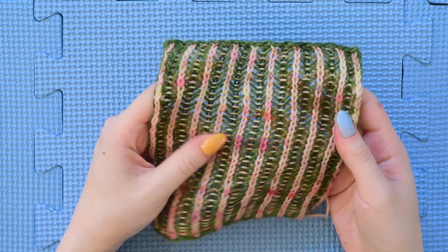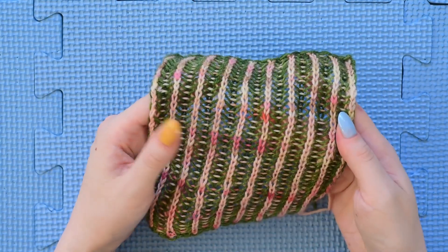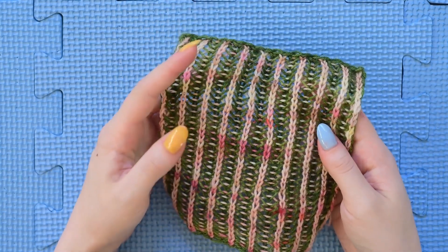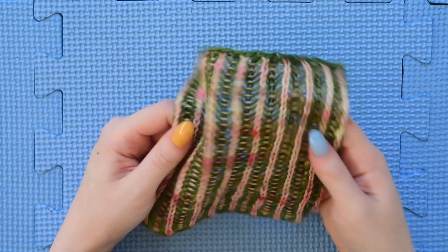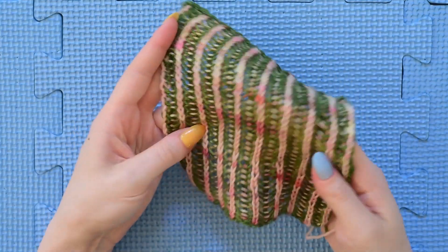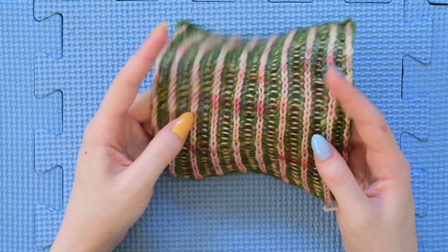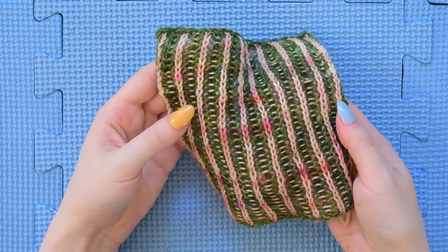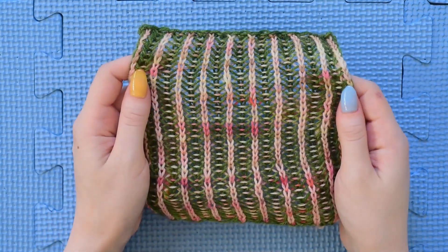Once my swatch was dry I unpinned it and gave it some time to rest without the pins in. Your swatch will revert back a little bit and if you don't give it enough time unpinned before you measure it you won't get an accurate idea of what your gauge is. Once it sprung back a little bit I decided to take it and feel the fabric. This is the most important part of the process of swatching because if you don't like how your fabric feels in terms of drape and lightness you're not going to like the final project.